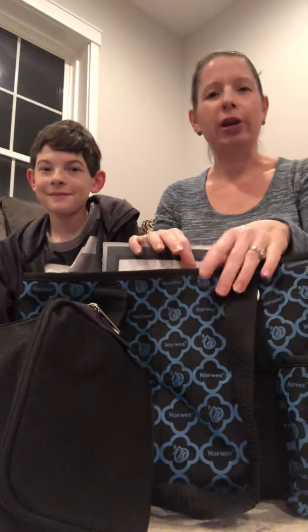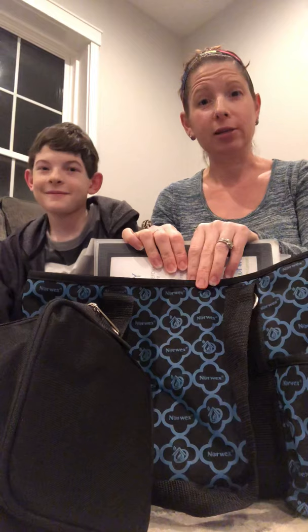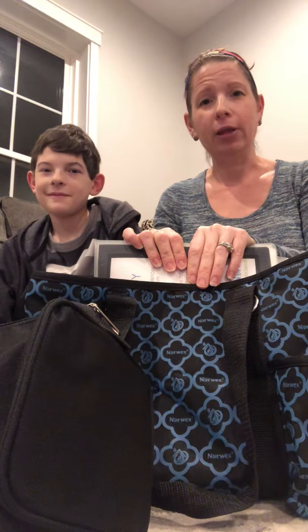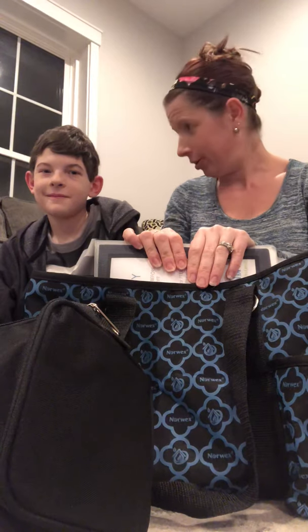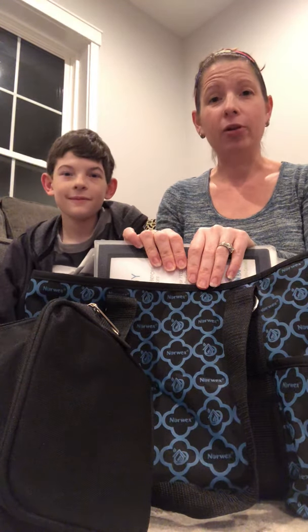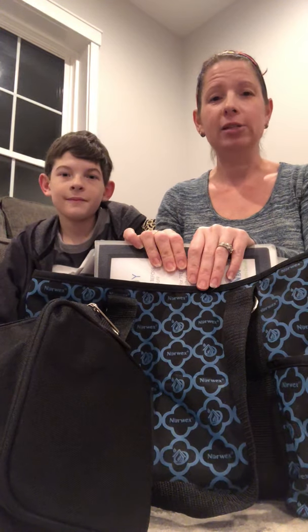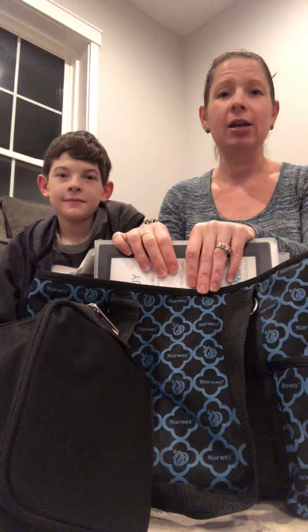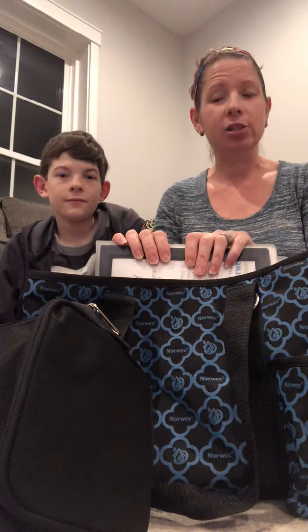Hi, it's Alyssa and Cole. We're joining you tonight to show you what a try it kit looks like. If you have heard about Norwex and you know that the products are amazing, then you might want to try this stuff out. With no obligation to buy, I would send you this kit — whether I drop it off at your doorstep or you pick it up from mine — and you would have three days to check this stuff out.